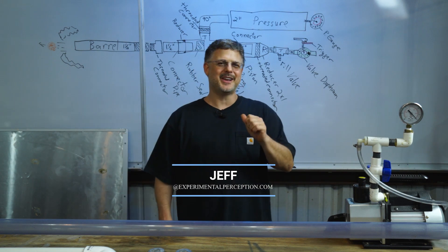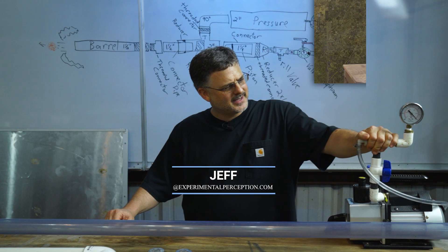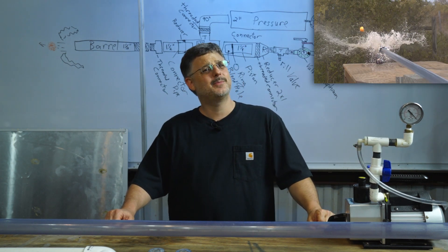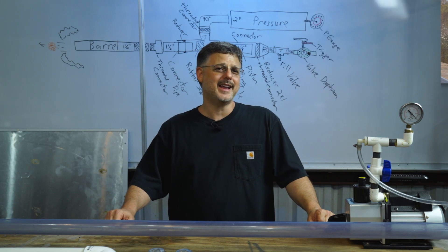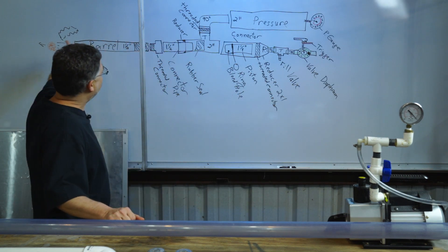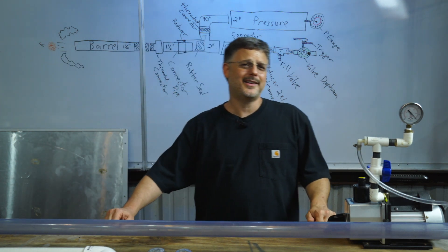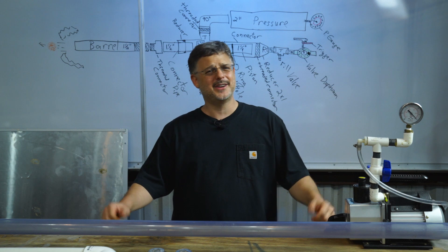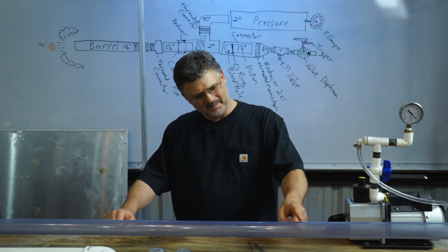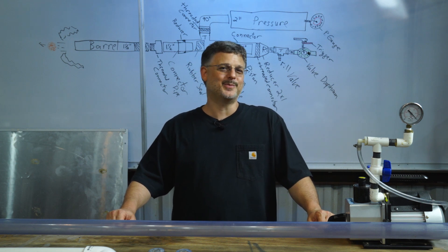What's up ladies and gentlemen, welcome back. I'm Jeff and this is Experiment of Perception. A few videos back I built a vacuum cannon and it's been a lot of fun, but I want to get that ping-pong ball moving even faster. So today I'm building a piston actuated air cannon. I have no idea what kind of performance I'll get, but that's the point — build it, shoot a few balls, and next time combine it with the vacuum cannon to hopefully get those ping-pong balls supersonic.